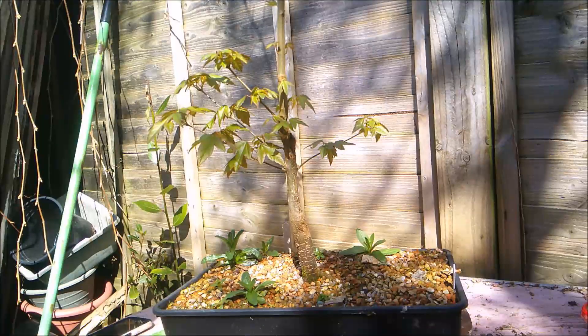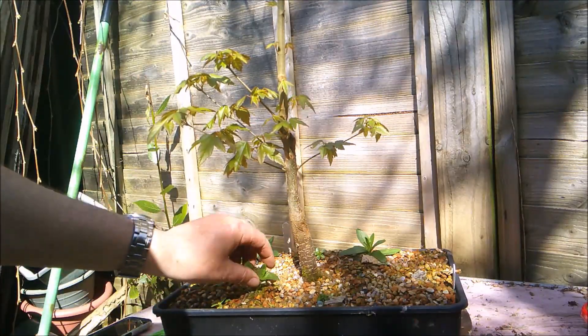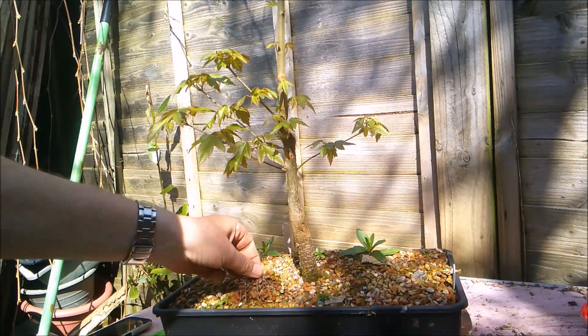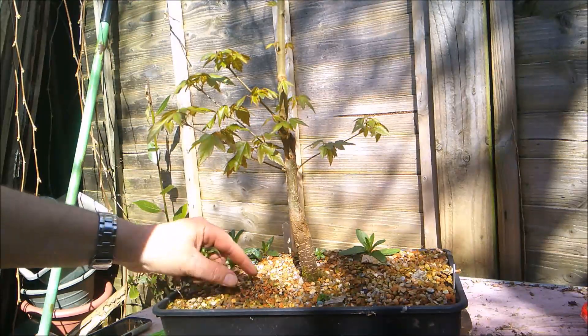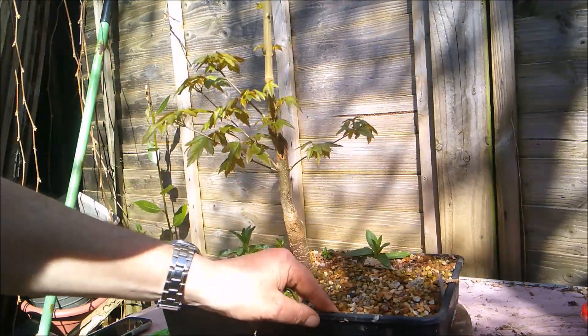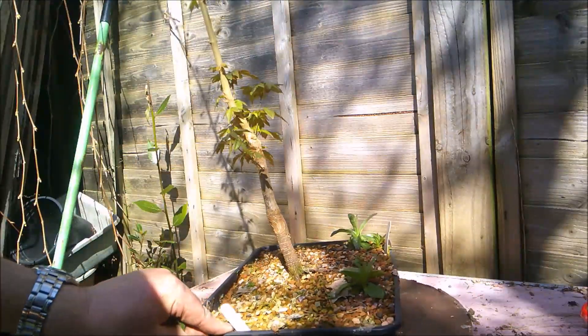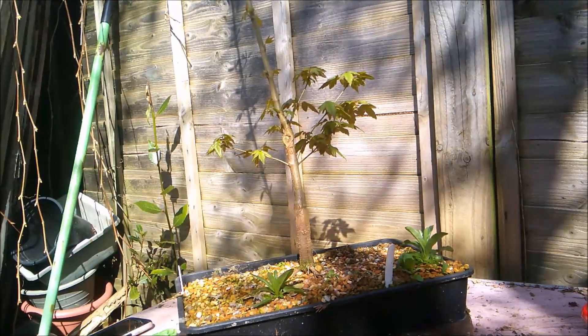Hello everybody, this is a Trident Maple. I first started this project a year ago, March and April 2019. There is a playlist for this tree with a couple of videos detailing how I got it and its first chop, which was at this point here. If I turn the tree, you can maybe see there's quite a large scar just there.